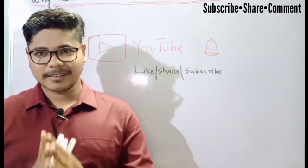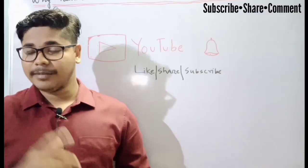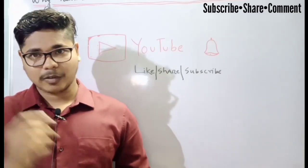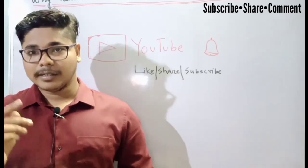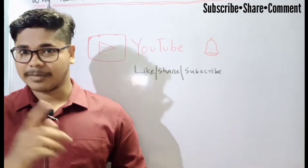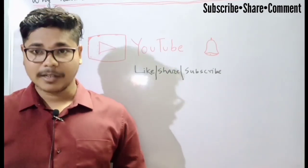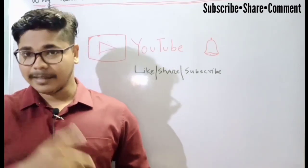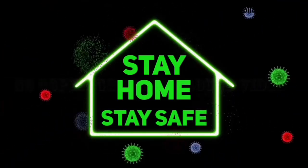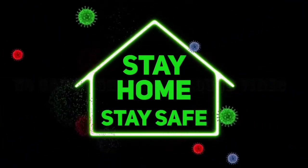So guys, this is all about this video. I hope you have understood the concept very well. If you have any doubt or you want to know anything, you can freely ask me in the comment box. If you like the video, share it with your friends so that they can also get the benefit. If you are new to my channel, please subscribe to Electrical Point and don't forget to press the bell icon to get the notification of my videos. See you in the next video. Till then, be safe and take care. Bye bye.